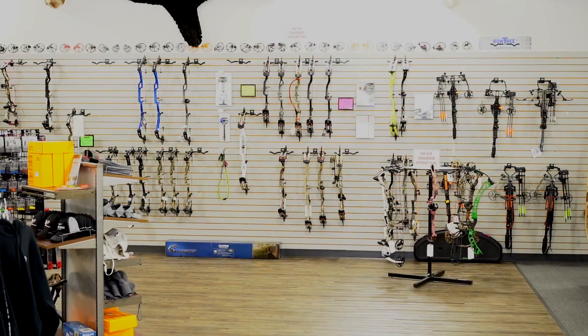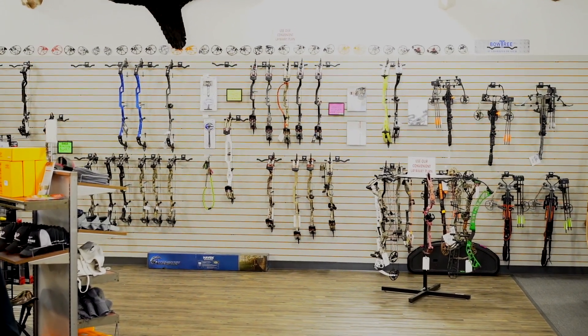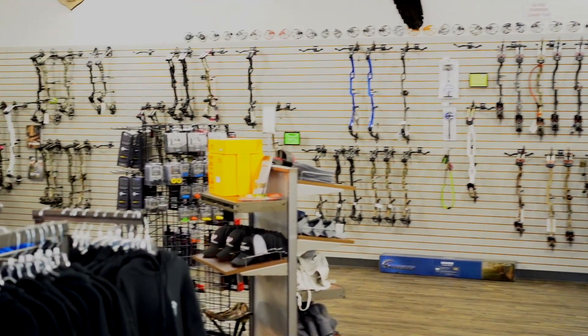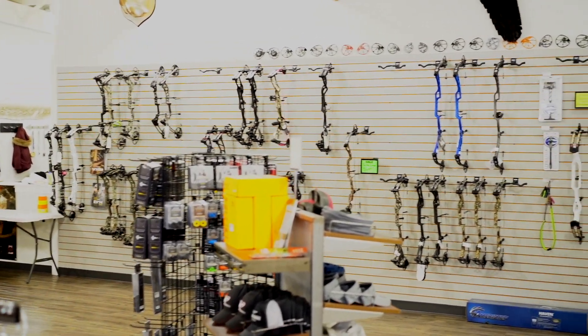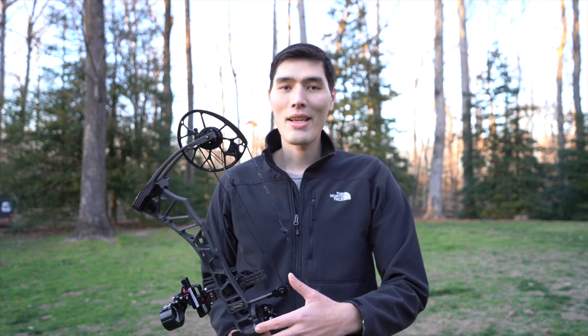Those are the main parts of the bow you'll need to know for this video. When you're looking at a manufacturer's website or on the tag of a bow in an archery shop, you'll see things like ATA, IBO, FPS, brace height, draw length, and draw weight. Those are all bow specifications, and they'll help you compare different bows and find which bow models are probably right for you.